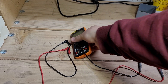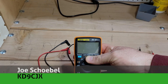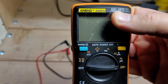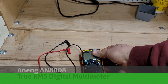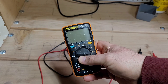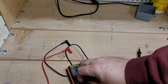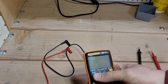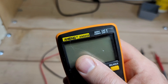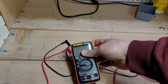Here today we have the Enig AN-8008 True RMS Multimeter, available on Amazon or your favorite website for about $40, or $30 sometimes if you pay for the shipping. Just briefly taking a look at this meter — CAT 2,000 volts, CAT 3, 600 volts — so definitely okay for electronics use in terms of safety.